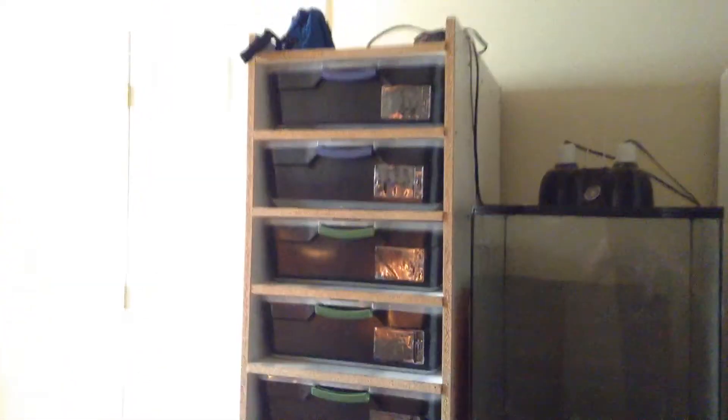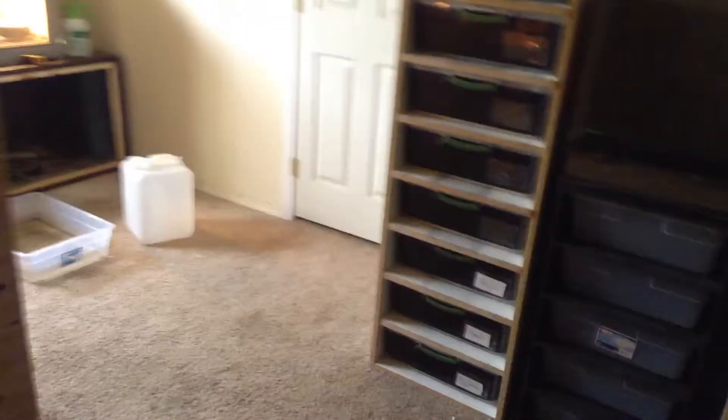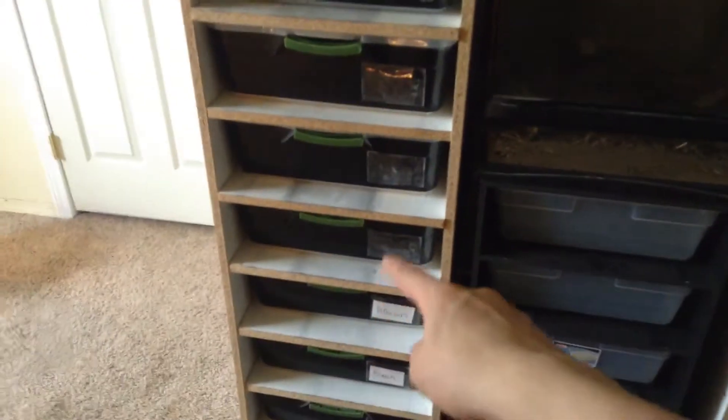Hey guys, going to do an update of my ball pythons. I am sorry if you clicked on this video because of another video of mine. These are not all filled with snakes — I might have misled you a little bit. Don't hate me. So these are not completely filled with snakes, only from that one up is.